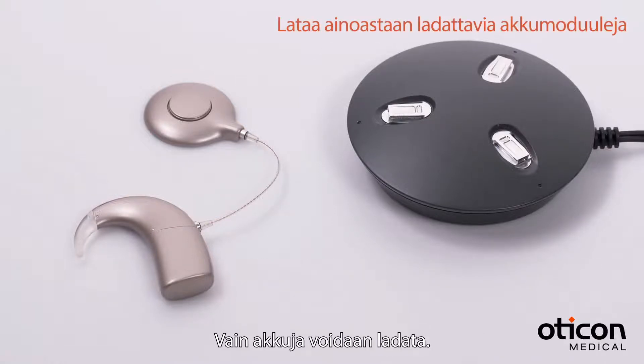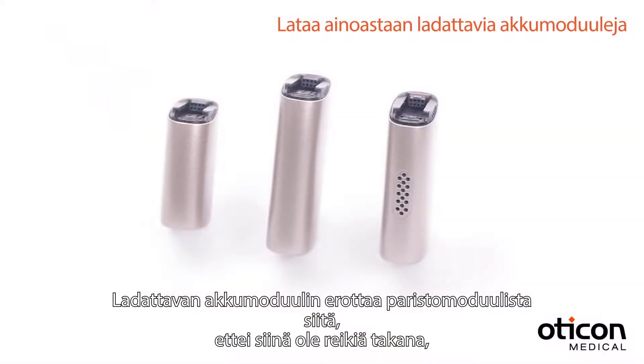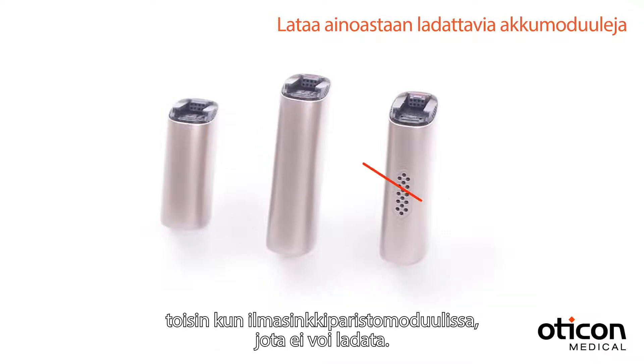You can only charge rechargeable battery modules. You can see if you have a rechargeable battery module because it has no holes on the back, unlike the ZincAir battery cartridge, which cannot be recharged.